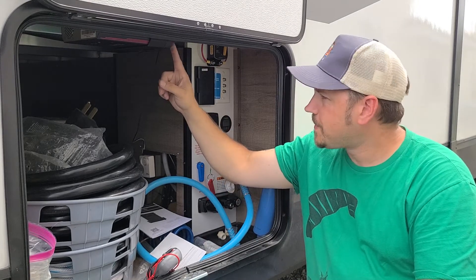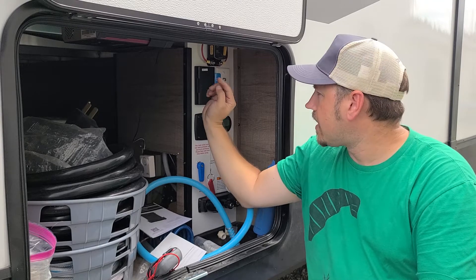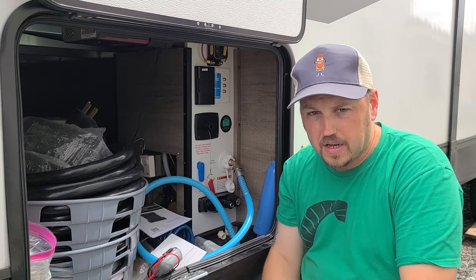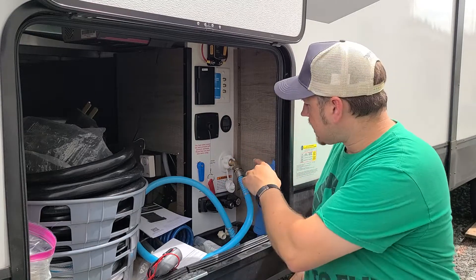So, as shown in the booklets, there is a disconnect. What I did is come back from the controller with the incoming line and put a breaker-disconnect on the solar panel. Right now it's a flip switch but it's also a rated breaker, and you can see other people have done that as well.